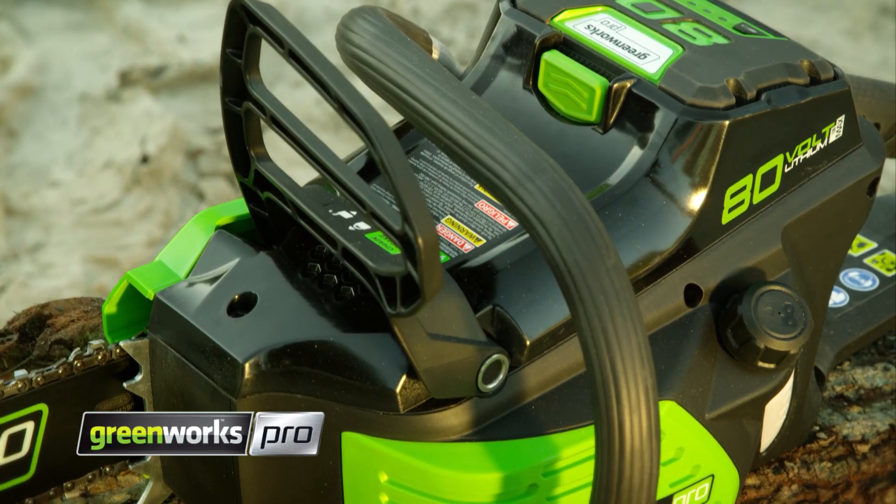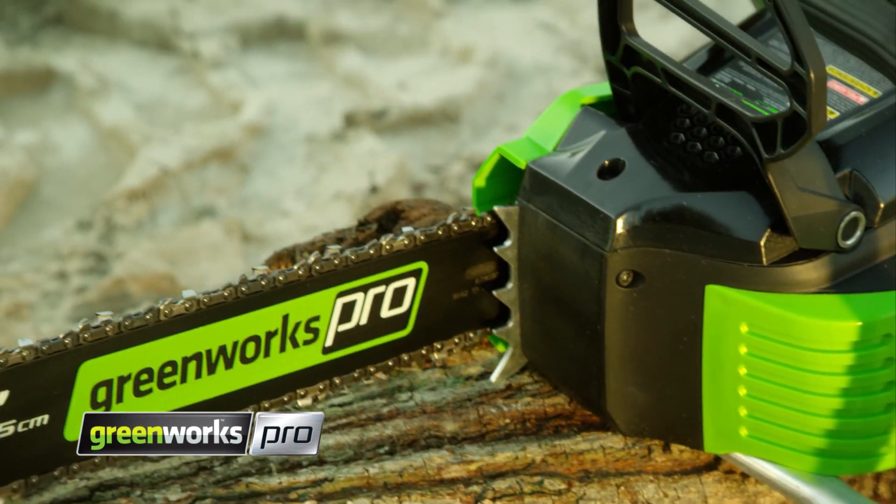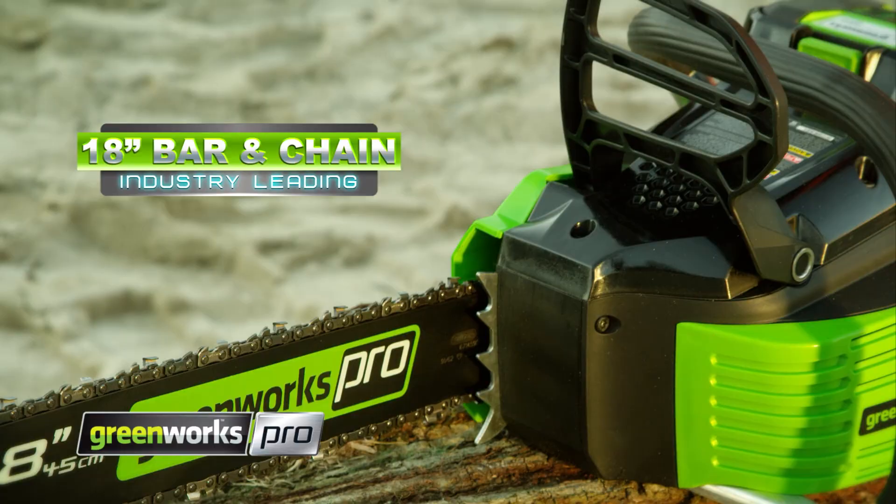This chainsaw is designed pro-tough with a metal wraparound handle, steel bucking spikes, and electronic chain brake to keep you safe.